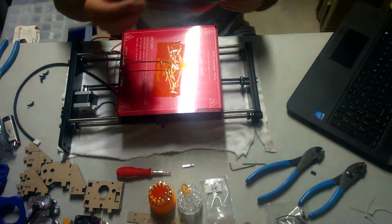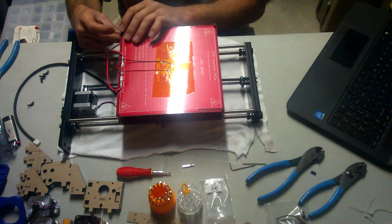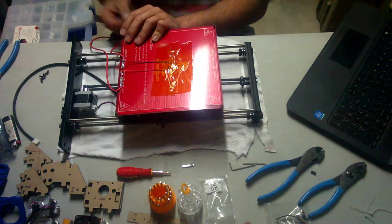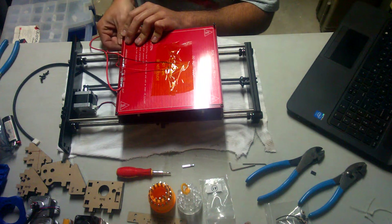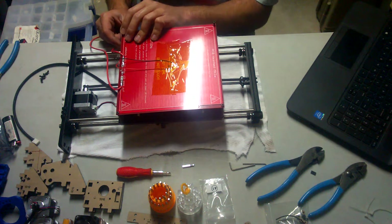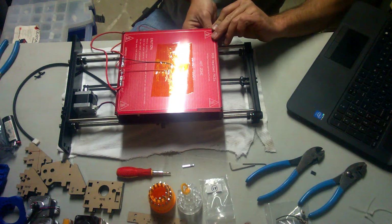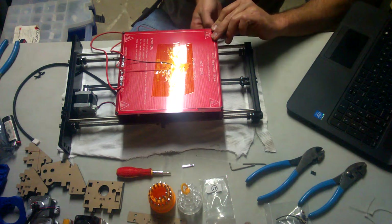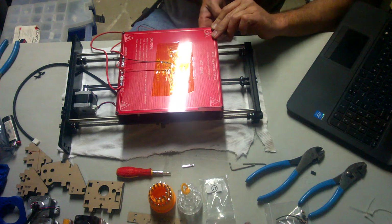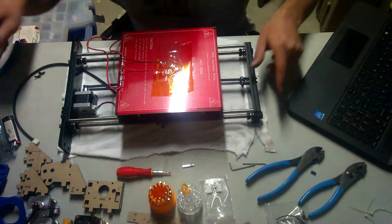Last and fourth: the spring goes in between the bed and the heat bed, and that goes right through the corner and on through to the bottom. The screw goes on through the bed, through the spring, into the bottom bed, and secure with the wing nut. The picture shows the top of the screw up top — it will be used for leveling later.